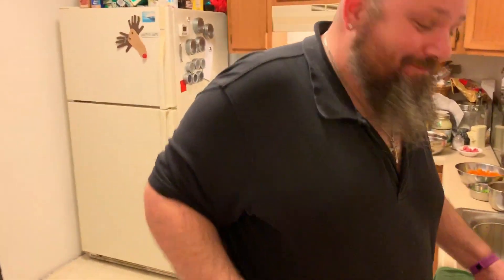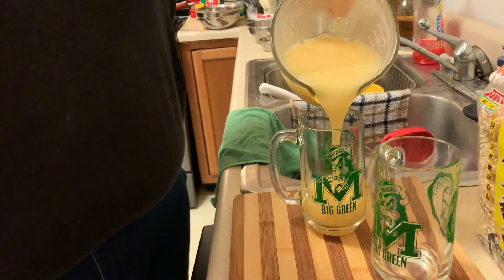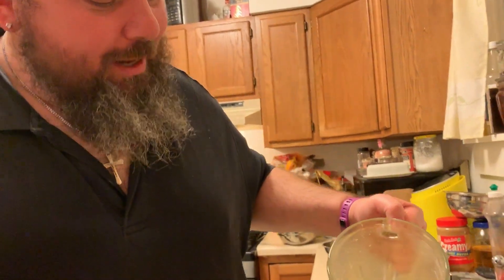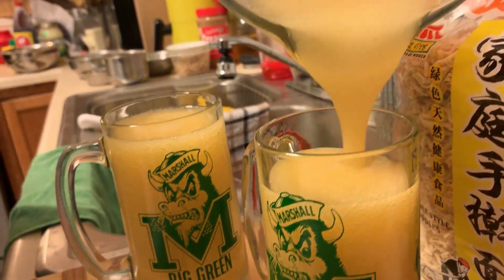Hey guys, welcome back to another episode of 'In the Kitchen with Mikey,' and our cameraman Roy. As always, we are making a drink today. It is hotter than Haiti's outside and most of the United States too — I think it's like 105. We are in West Virginia and our Martinsburg peaches are just coming on, so this is peach margaritas. The ingredients are simple: two cut-up peaches, a lot of ice, and a lot of tequila. Blend it, drink it.